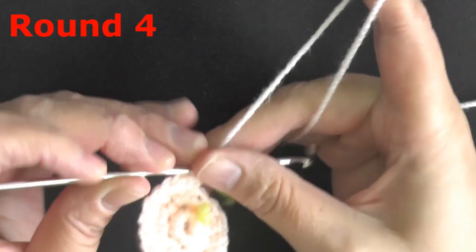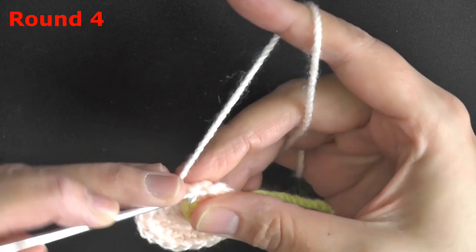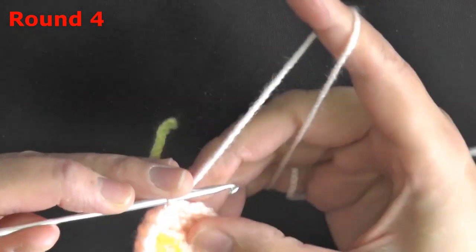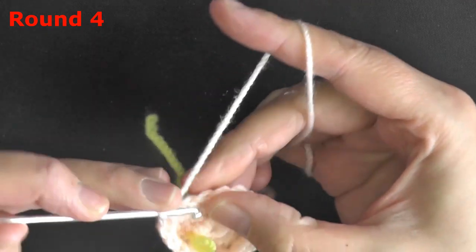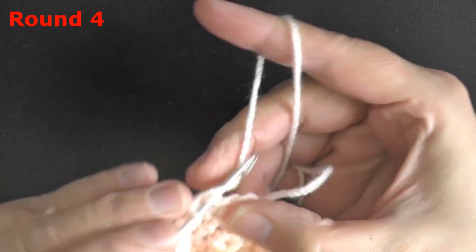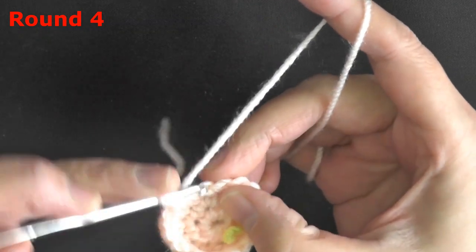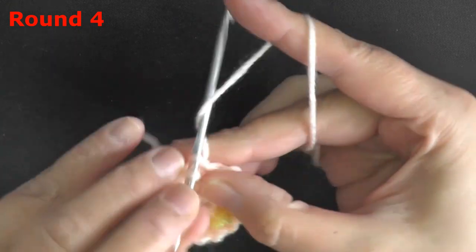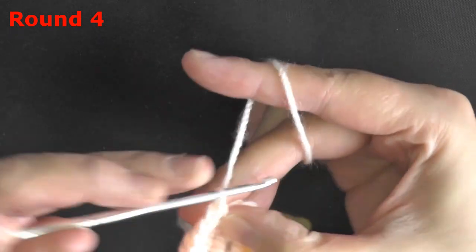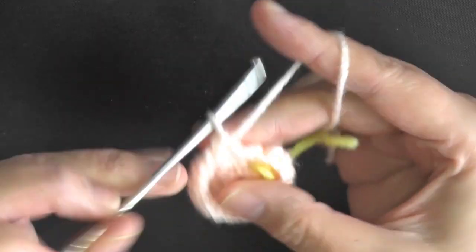For round 4, single crochet in each of the 18 stitches: 1, 2, 3, 4, 5, 6, 7, 8, 9, 10, 11, 12, 13, 14, 15, 16, 17, 18.